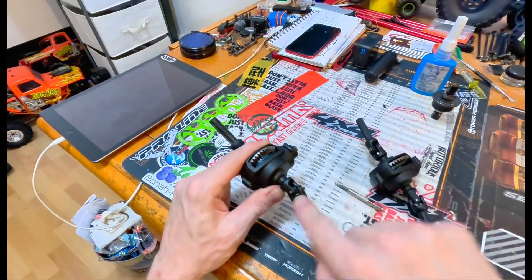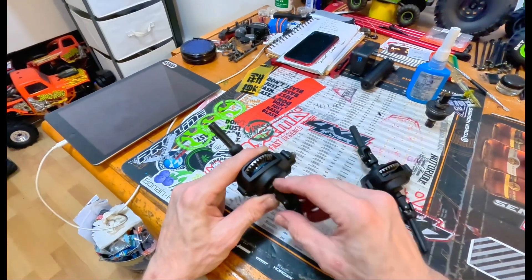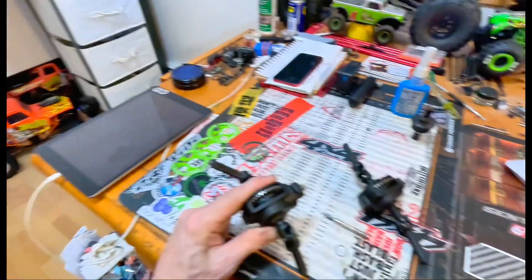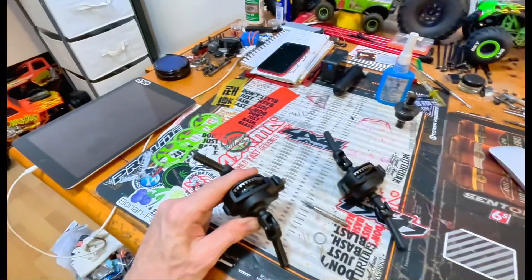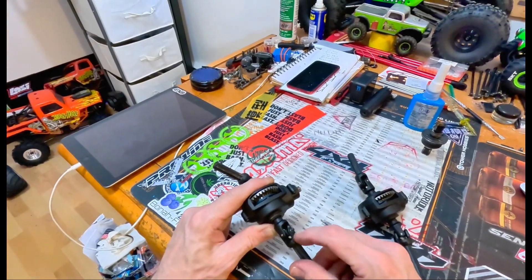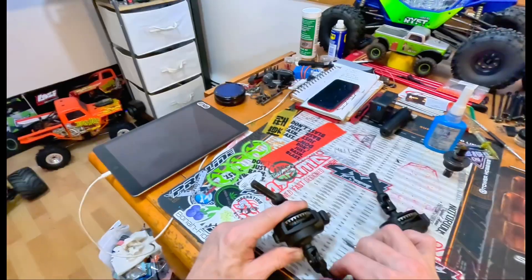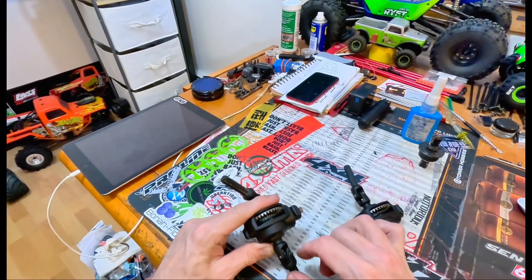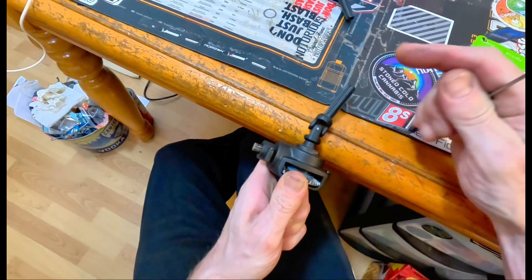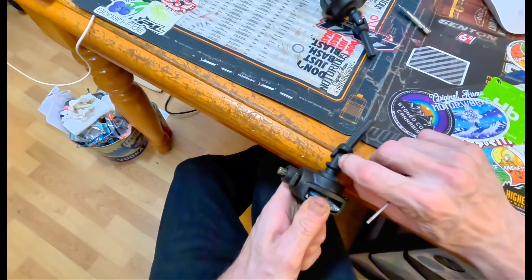That comes out, push that pin out, all this comes out. You get to that — it's a 2.0 that comes out both sides, and the case opens up. Don't strip this, otherwise you'll be SOL as far as tuning. Yeah, don't strip this guy.